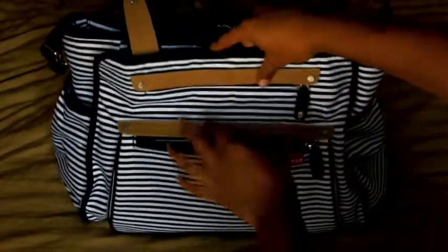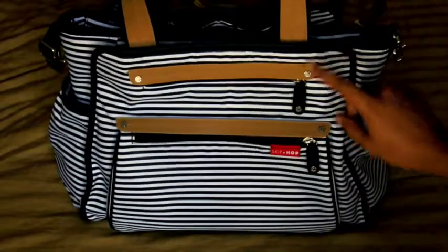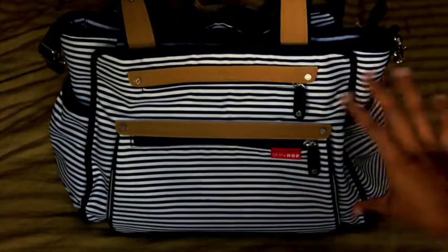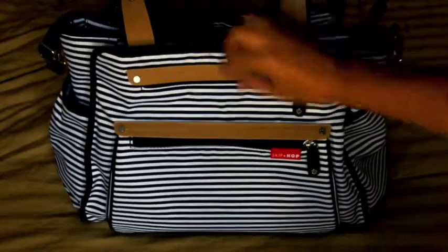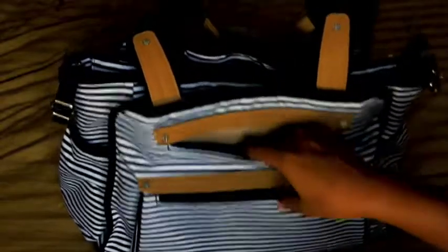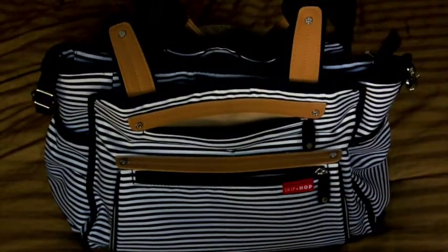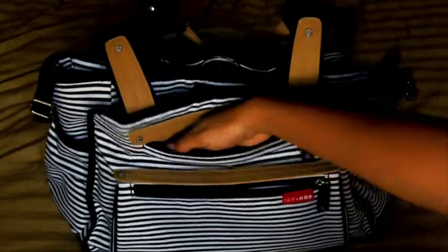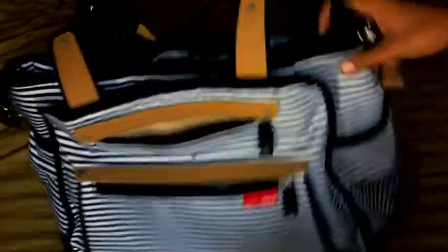The next pocket on the outside I really love — when closed, the pockets are tucked away so you wouldn't know they're there unless you see the zipper. The faux leather flap covers it so you don't have to worry about things falling out. It's a smaller but still fairly deep pocket where I typically throw my keys, chapstick — quick-grab items I don't want to dig around for.